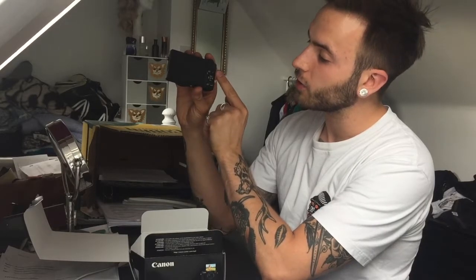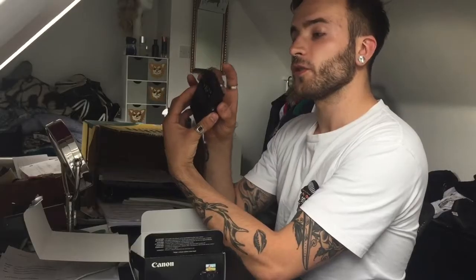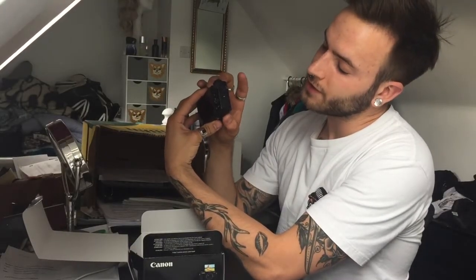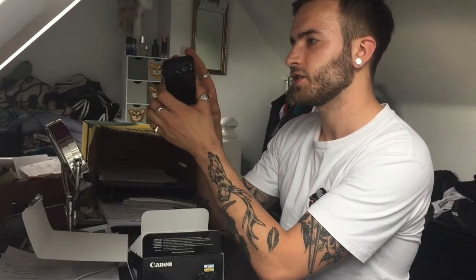On the back, you've got your record button, macro, flash, play, menu, that sort of thing. You've also got your wifi enabled button. And on this side, the HDMI port and the USB port for data transfer, I can only assume.